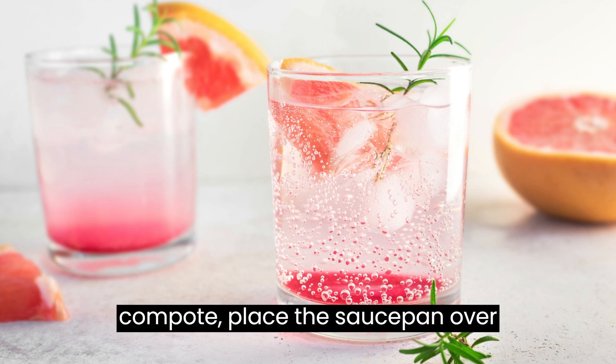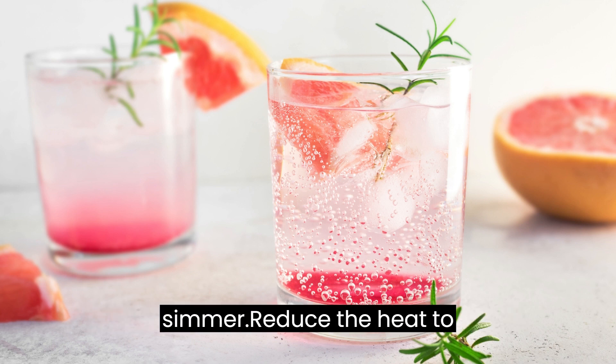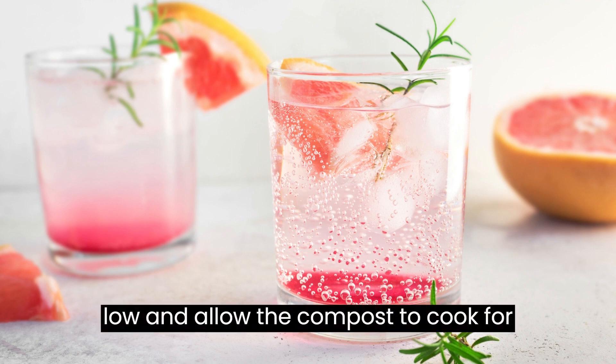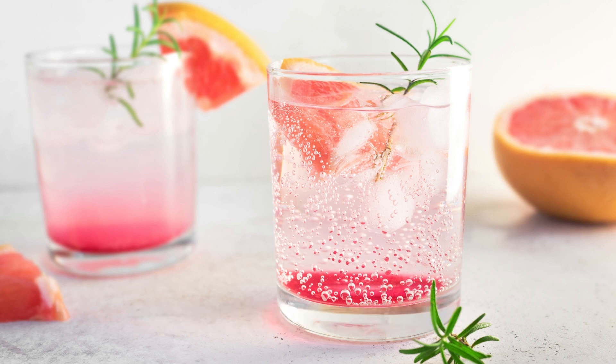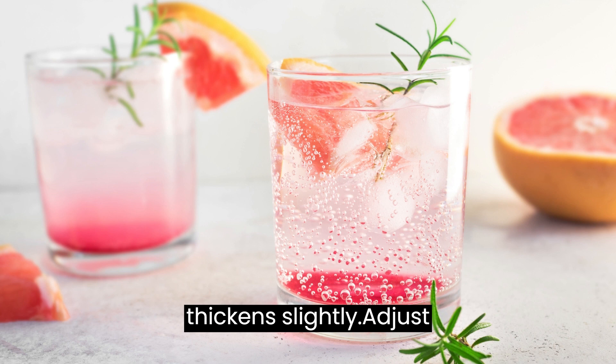Cook the compote: place the saucepan over medium heat and bring the mixture to a simmer. Reduce the heat to low and allow the compote to cook for approximately 15 to 20 minutes, stirring occasionally, until the cranberries burst and the mixture thickens slightly.